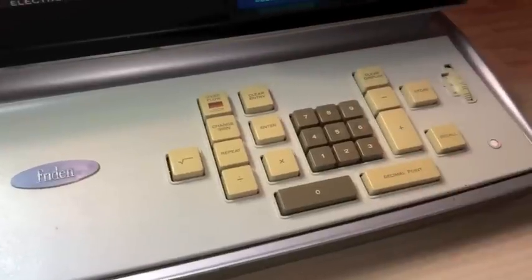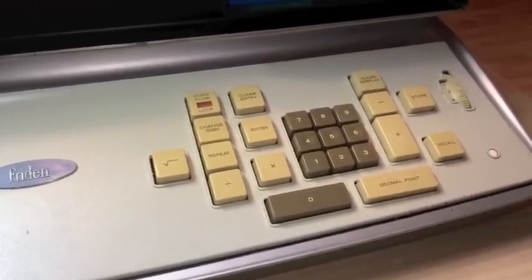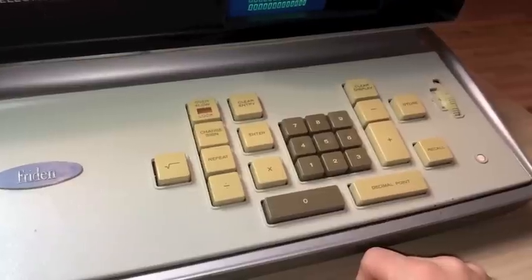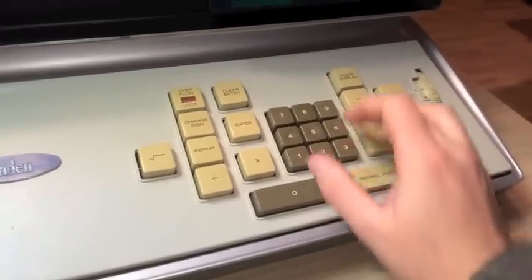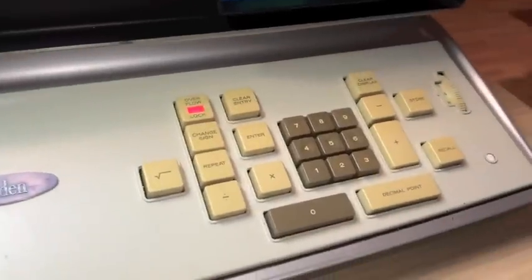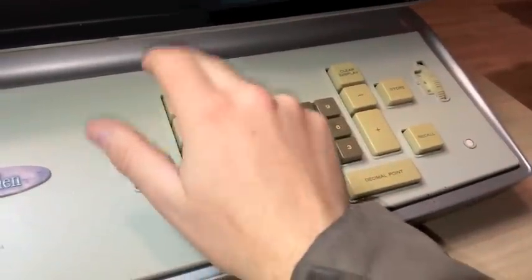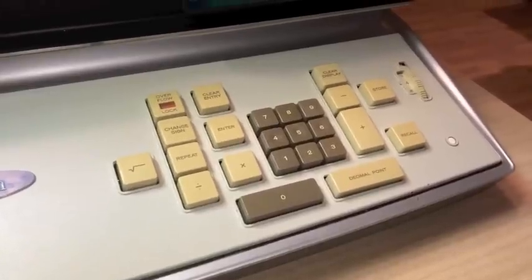It will automatically lock out during calculation to prevent inadvertent operation. You do have decimal point input, so you can do floating decimal point. The keyboard will also lock out in case of an error. There you can see the overflow locks out — press that to restore operation. The previous function will pop back up.